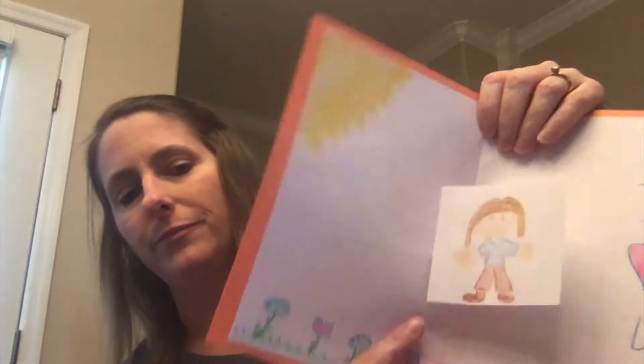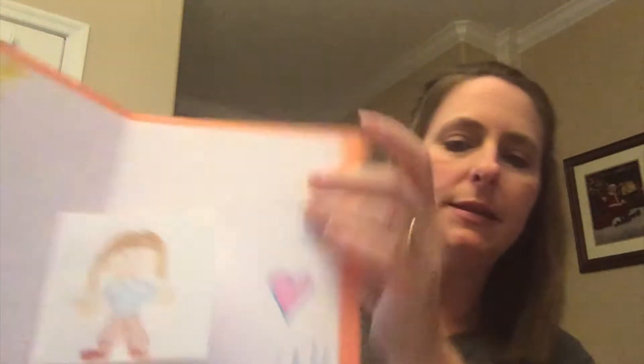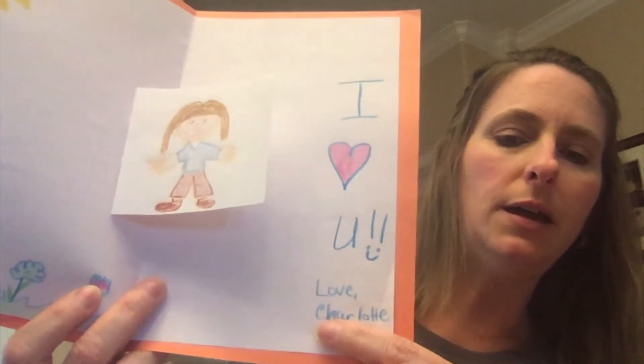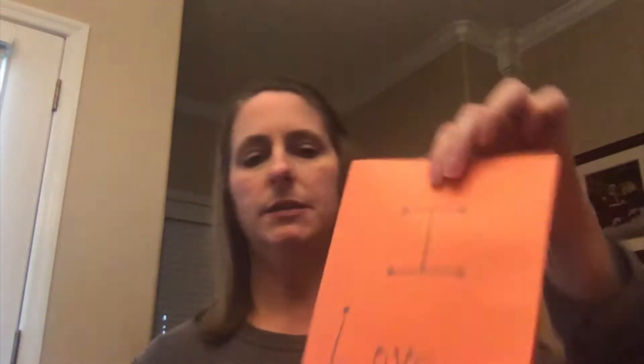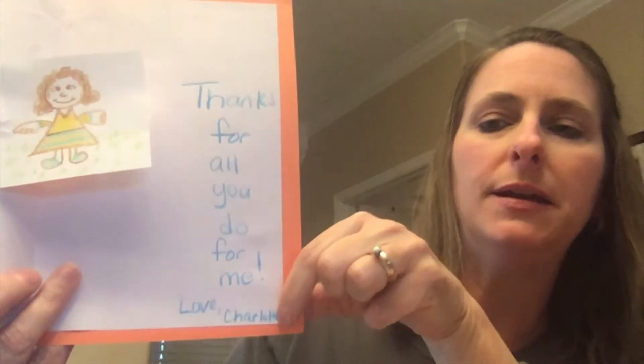This one is an example of a pop-up card. It has a pop-up right here — this little square person — and then it says I love you, love, and then my name. And here's another one. It says I love you, and on the inside there's a little girl that pops up. And it says thanks for all you do for me, love, and then my name.